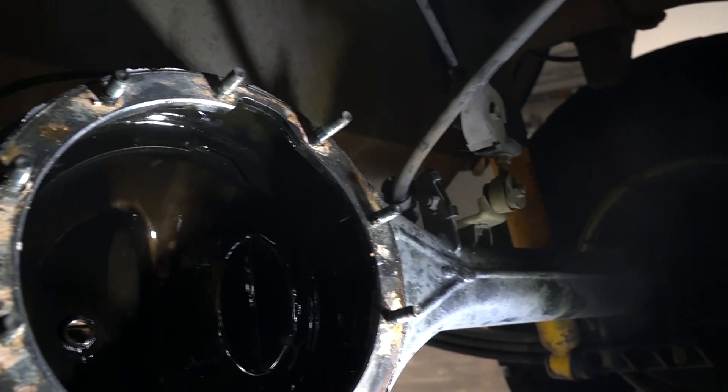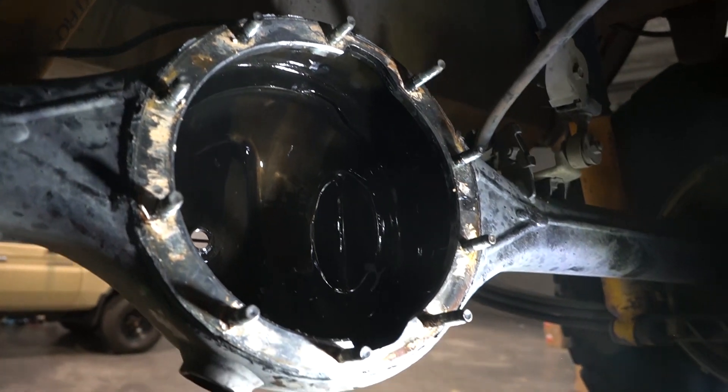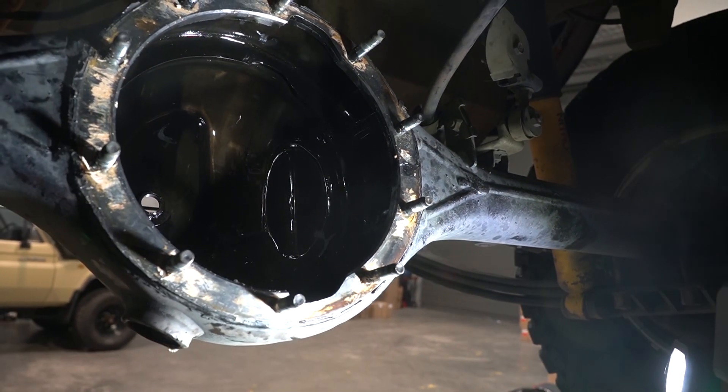This is the start of the cleanup process. I'm obviously going to do a lot more cleaning up than this, but that's about it for now.